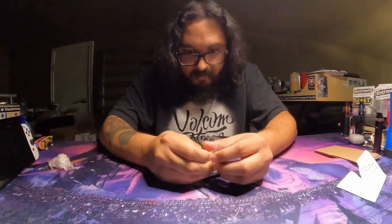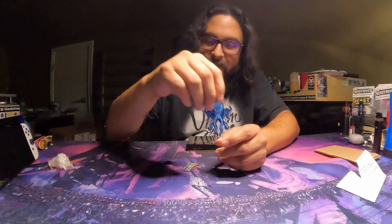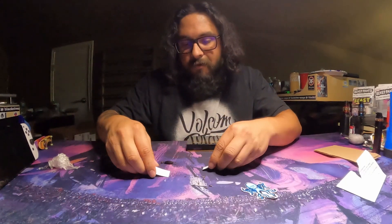Before we get to the trucks, we did get three stickers — there's this really cool Kraken that's blue, and these two that say Kraken Fingerboards.